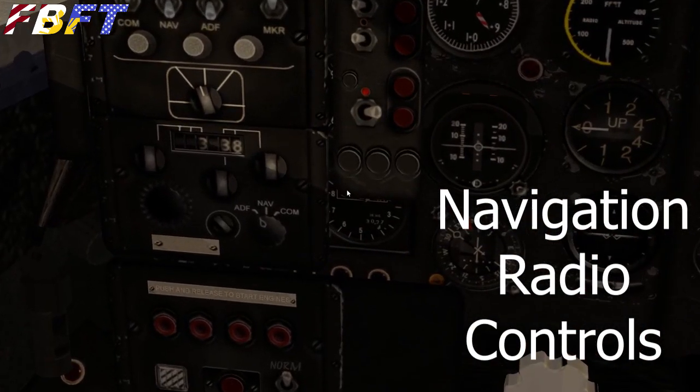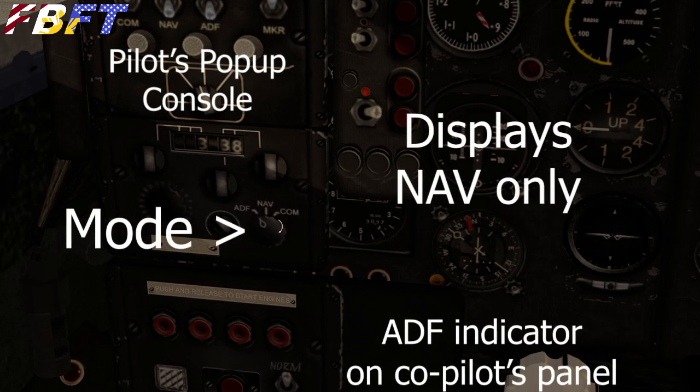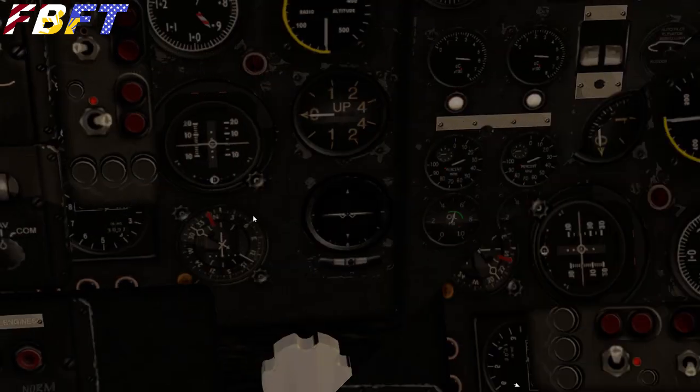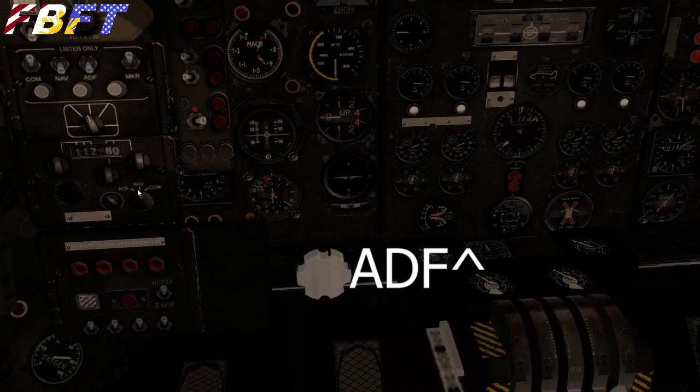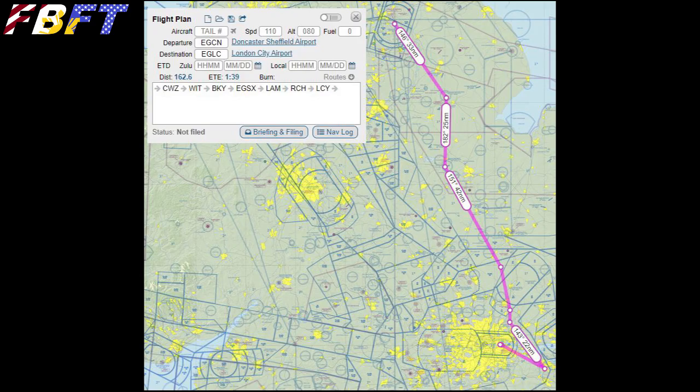Your nav radios — you get them from the pop-up. All your radios are on this one thing: change the mode for ADF, nav, and com. Up there by the digit display are your adjustment knobs. If you're using ADF, the indicator is going to be over on the copilot side — that's what points to it, not the HSI.